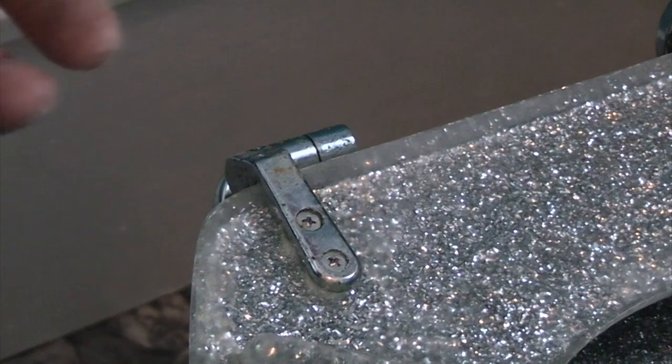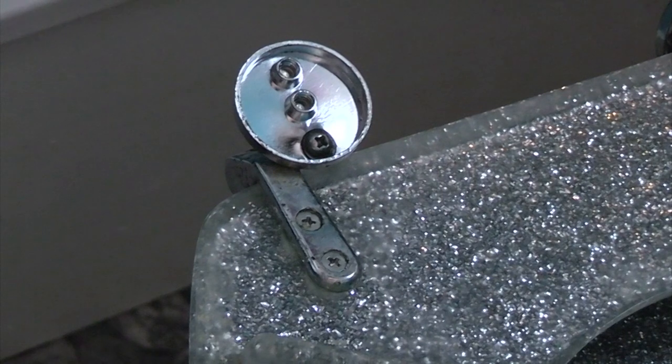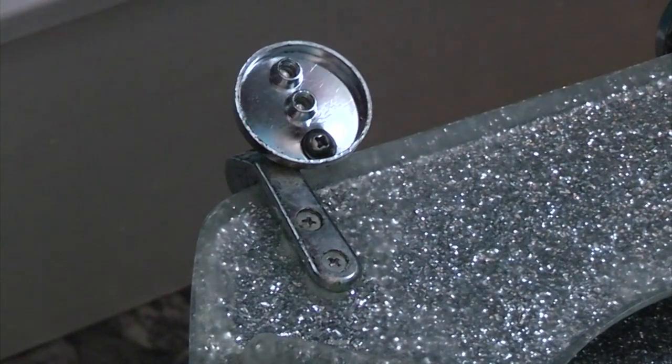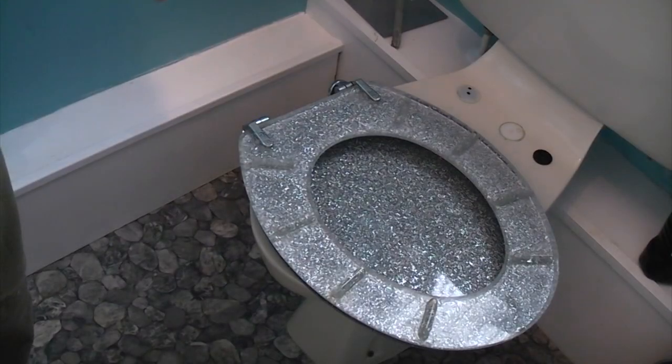Now when we put that toilet seat back on it's going to be sat further forwards, which means that when it tilts back it's not going to fall forwards again. So hopefully we should have cured the problem. Now we just need to refit the seat.